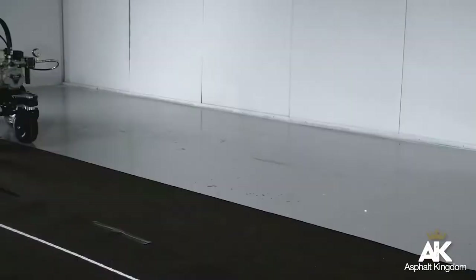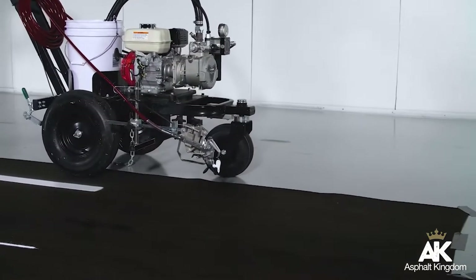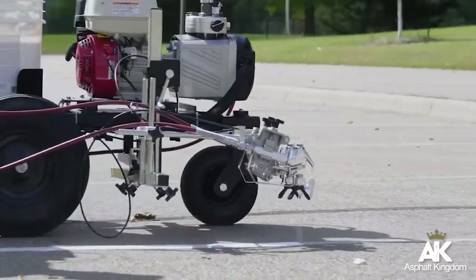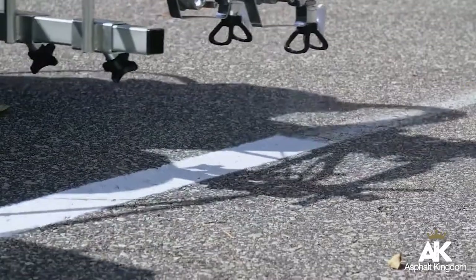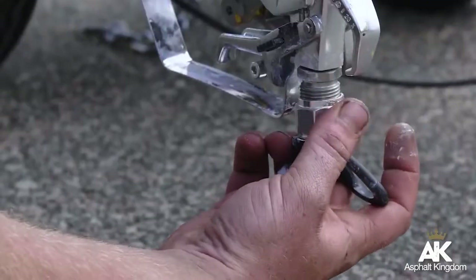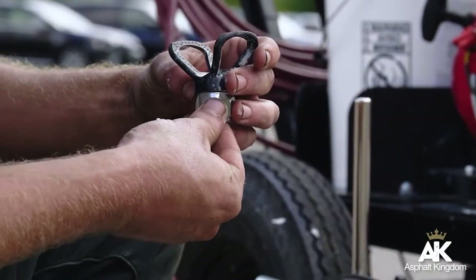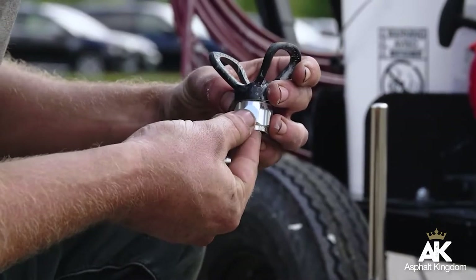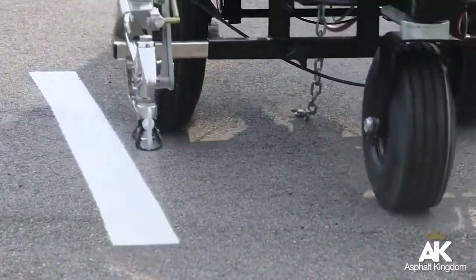With your PowerLiner gun, set it six inches from the surface. Start with the lowest pressure setting and turn it up until you get a line with no tails. Run the PowerLiner at the lowest pressure setting possible while still getting the best looking line. Tips wear out over time, so if you notice yours is spraying more paint than normal, replace it. We recommend replacing a tip after spraying about 50 gallons.